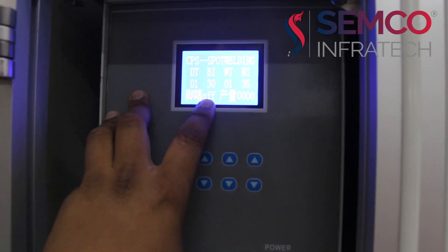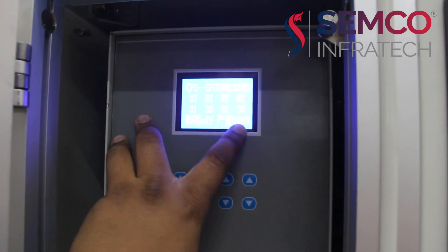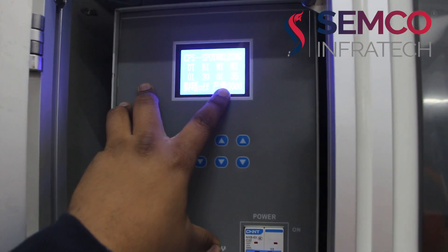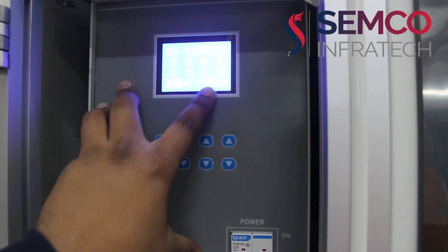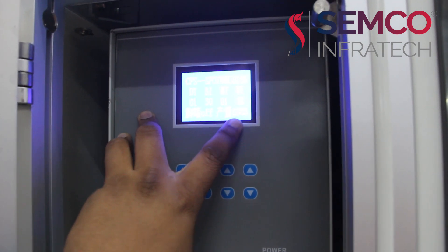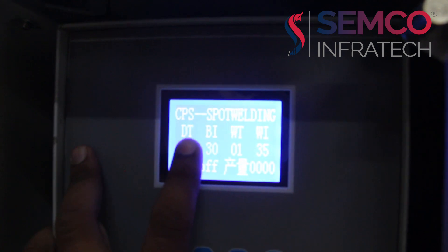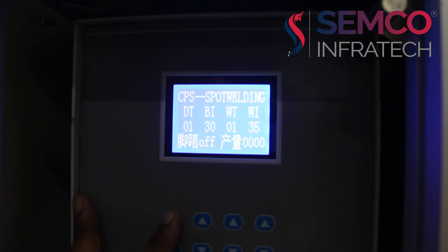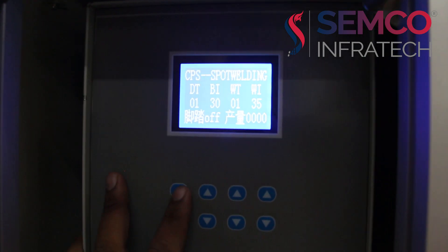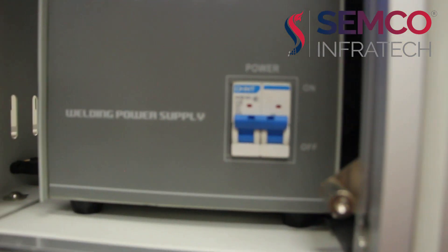Here you can see this is showing OFF, but when you start the spot welding it will change to ON. This shows the total number of spot weldings done — it will automatically count and give you the numbers. For changing the DT, BI, WT and WI values, you just manually click on them and they will change. And this is the MCV for this power supply ON.